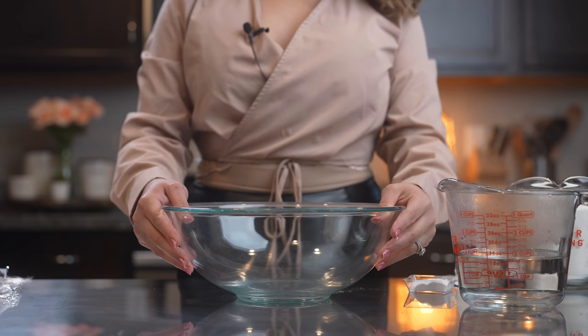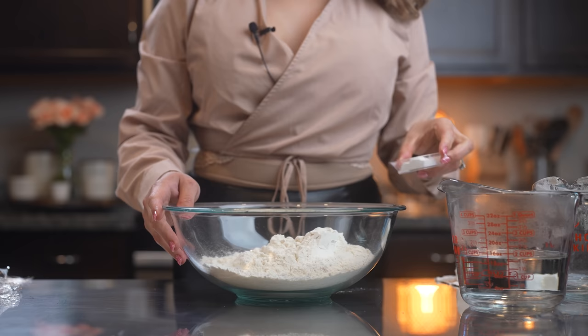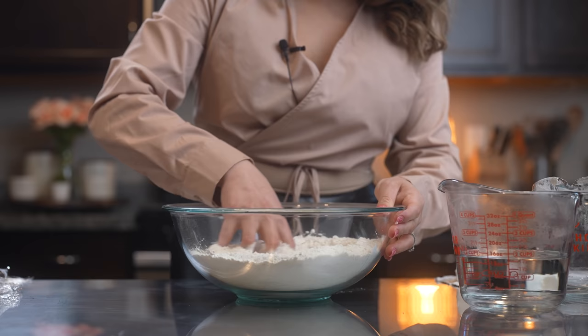First we're going to start by making our dough. In a large bowl we're going to mix our flour, baking powder and salt. The salt I'm using 2 teaspoons — of course that's going to depend on how much you want to add — so just mix it.